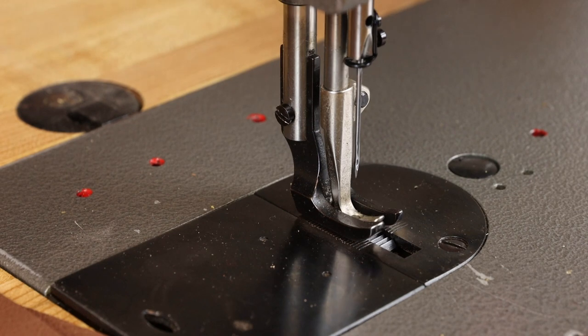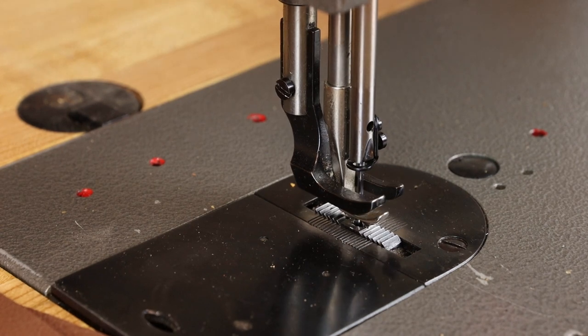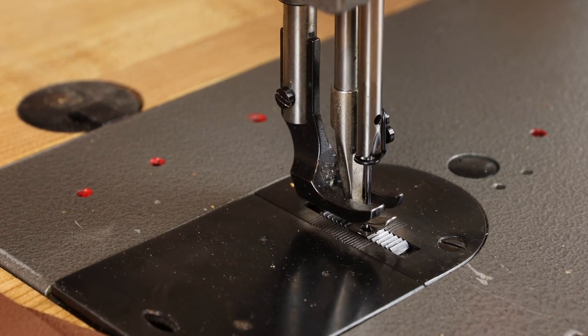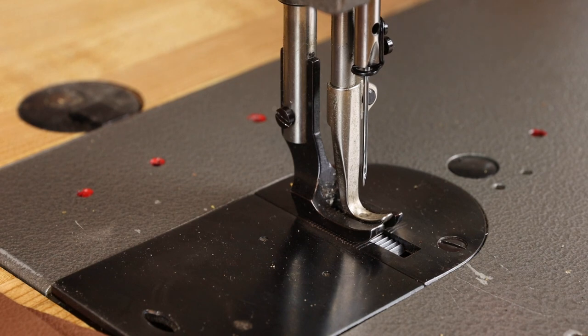Today I want to talk about fixing a common problem on a walking foot sewing machine, and that's where the presser feet don't lift symmetrically. You may have an outer foot that lifts very high, and the inner vibrating presser foot barely lifts off the deck of the machine. So we'll show you the simple adjustment to fix this.